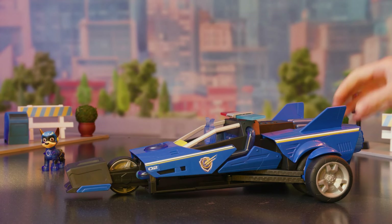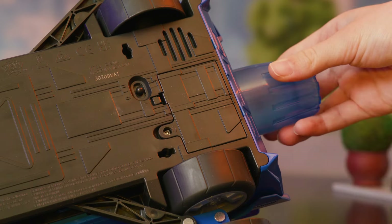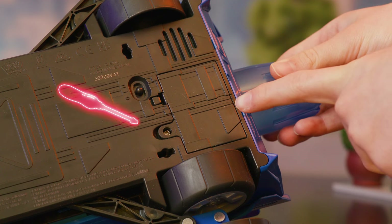To install batteries, flip over the vehicle and put in three AAAs. The battery door is located here. Ask an adult for help.